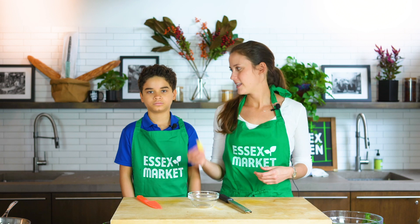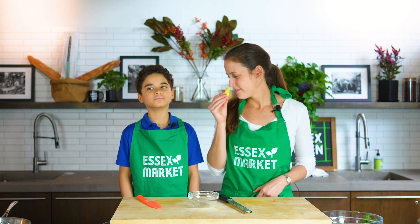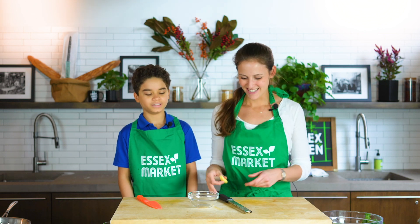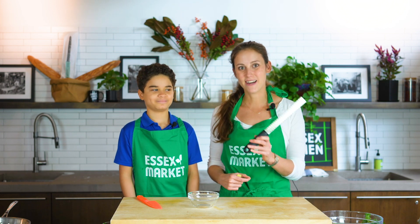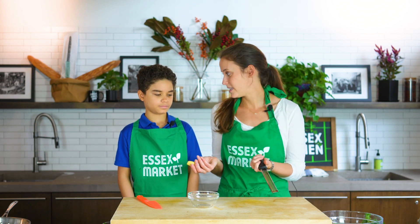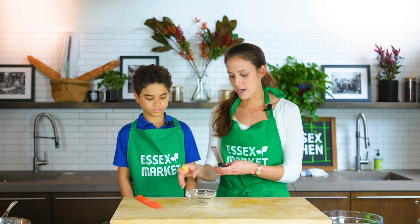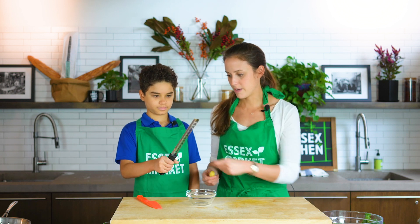Next we're going to work with ginger - this is our fresh ginger. Smell it - yeah, really fresh, a little bit spicy. You said you've always wanted to work with this tool. It's called a microplane, and basically what it's going to do is just grate our ginger really small. People could also cut it up really small if they want.